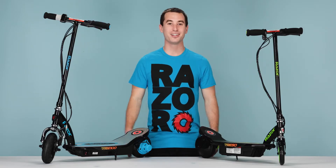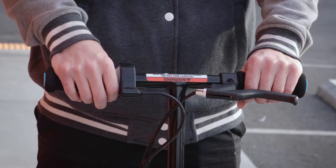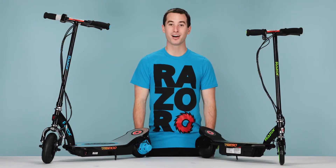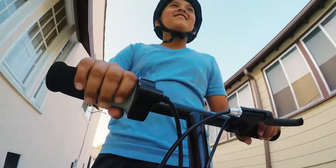The other thing you should know is these scooters have a kick-to-start safety feature, meaning the motor will not engage if you are going under 3 miles an hour. So step on the scooter, press off to get moving, kick to get up to 3 miles an hour, and then hit the throttle to go.